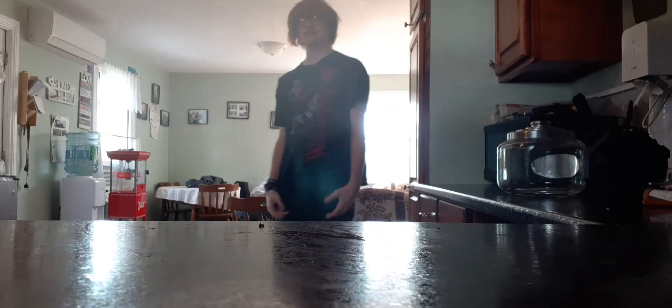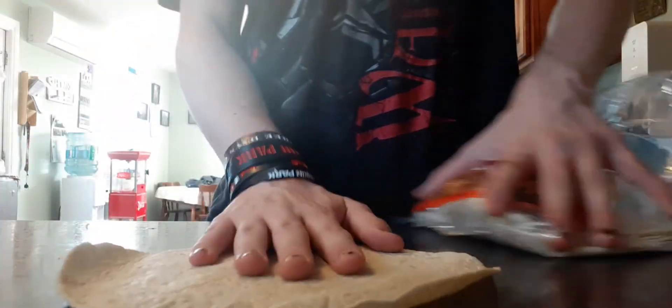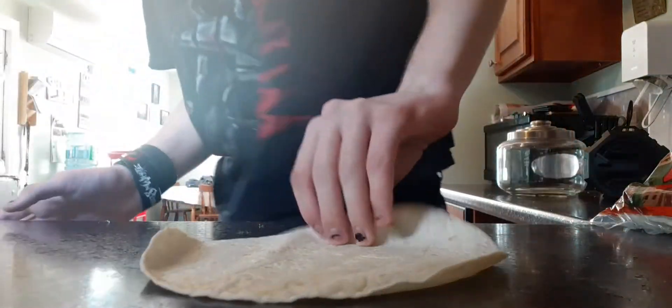What's up, back at it again in the kitchen. We're gonna make something special today — we're gonna make a dirt rap. Okay, let's do it. First thing we need is a wrap, of course. When you grab it, you're gonna make your mark.